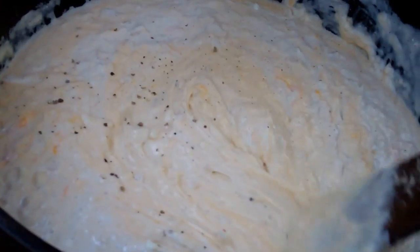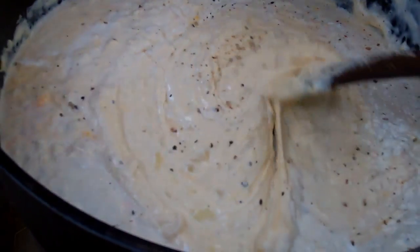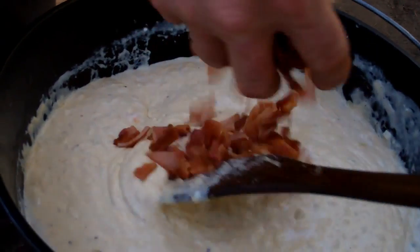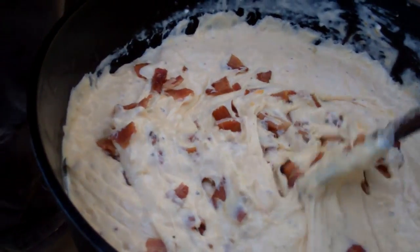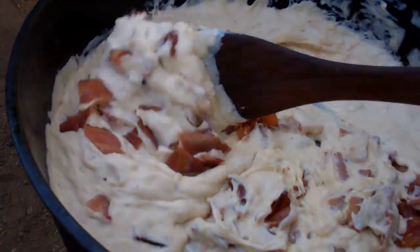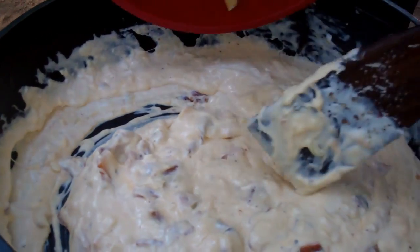Now you can season it to taste. We have some fresh peppercorn medley and some salt we'll add in. This is pre-cooked applewood bacon — it's been sliced and diced. Now we're going to stir in the drained macaroni noodles.